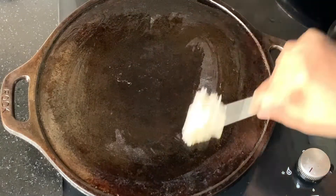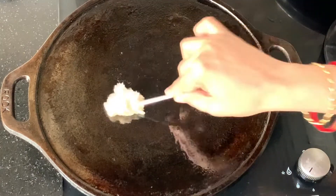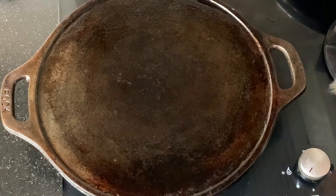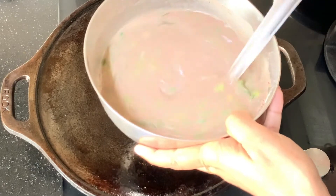Before you start making the dosa, first grease your tava — I'm greasing it with sesame oil. The tava is hot, so let's start making the ragi dosa with spring onions.